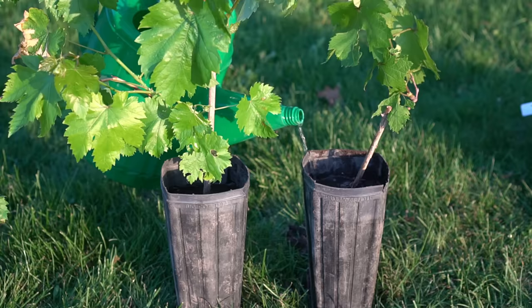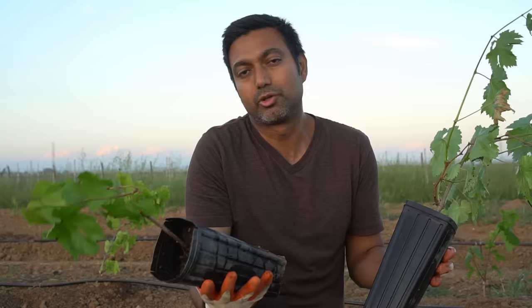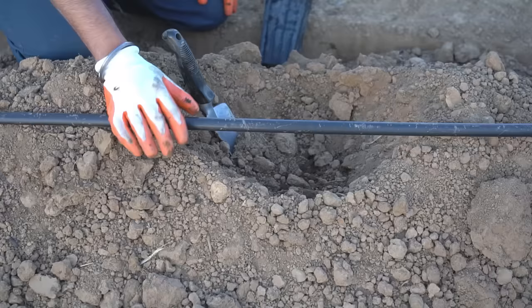Before planting, water the plants thoroughly — if you're planting into dry ground you don't want your plants to dry out right away. So water thoroughly and then plant. You don't have to wait six months of growth before planting them. You can even wait a year if you wanted to and they will keep growing in pots. However, you can plant them just after three to four months.